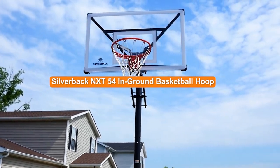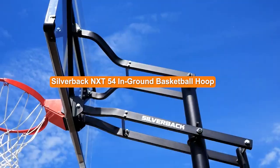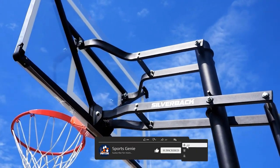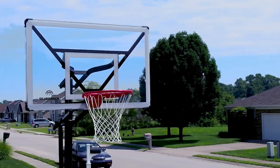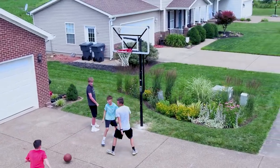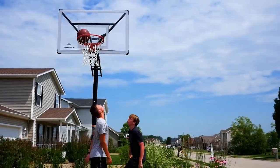Welcome to this video on the Silverback NXT 54 in Ground Basketball Hoop Review. The Silverback NXT 54 in Ground Basketball Hoop is a popular choice among players and is known for its durability and performance. In this video, we'll take a closer look at the features and benefits of the Silverback NXT 54 in Ground Basketball Hoop.